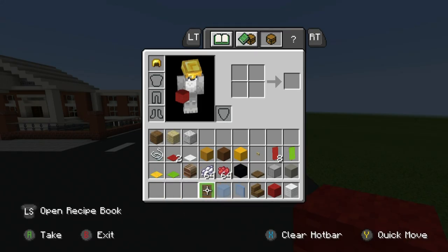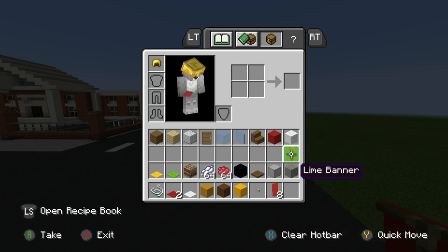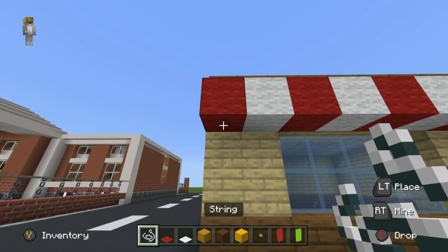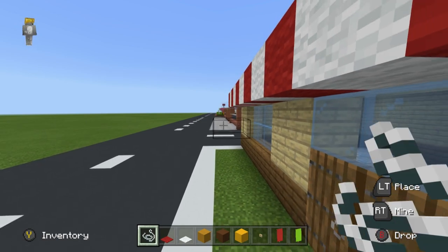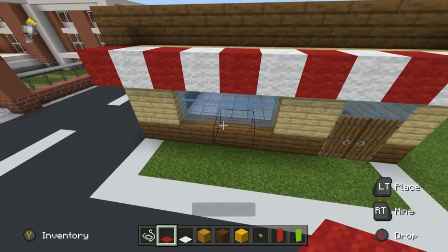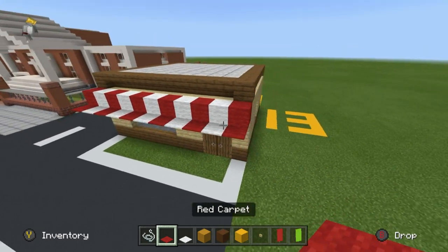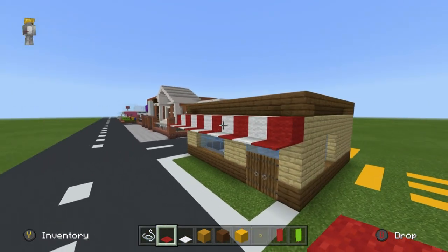Now grab string, red carpet, white carpet, yellow terracotta, brown concrete, yellow concrete, birch buttons, red banners, and lime banners. We're going to place string in front of and below the wool — it's very hard to place string and know where it is without the hover box. The string should be placed underneath and in front of the previous layers of wool to further extend our canopy and add some color to the build.